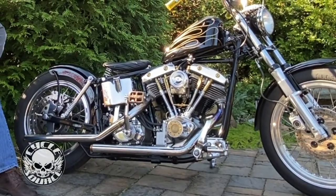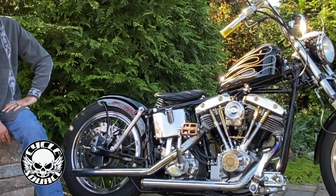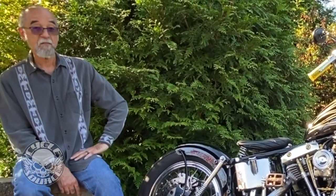It's a tribute bike to him, and I think he'd probably appreciate that and enjoy riding this bike as well.